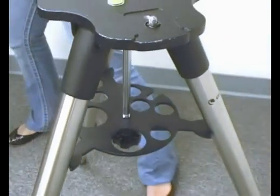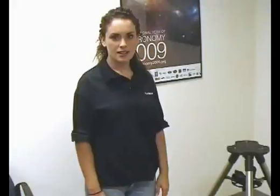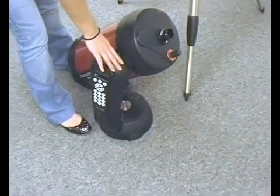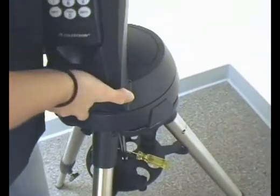We are going to slide it through, then attach our washer to the top, and screw the knob onto the bottom — not too tight though. Then I am going to insert all my accessories for easy access, and my star pointer sits right here.